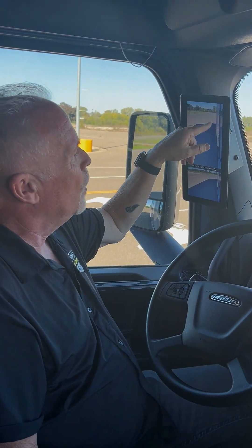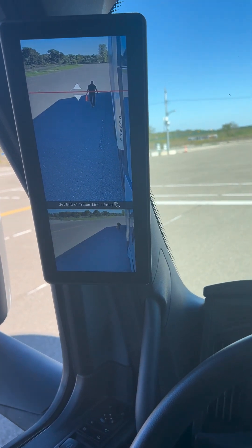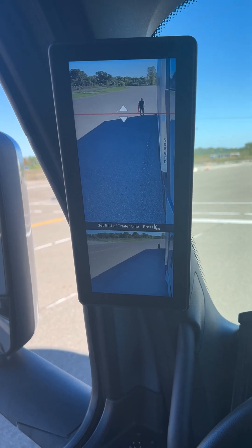Now you'll see this cone back here. I've already placed that right at the back of the trailer. It looks like it's further behind — trust me, it is not. It is right at the bumper.